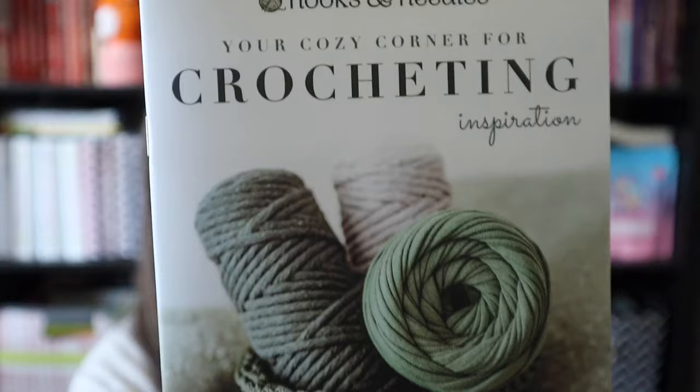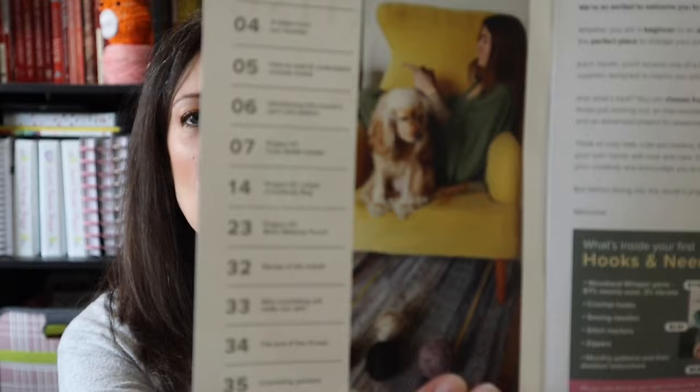It says 'your cozy corner for crocheting.' The yarn on the cover is not the same yarn that's in the box — they probably just use the same one for all of their boxes. This is a pretty thick book with a lot of pages. There's a table of contents showing the projects. This is kind of like a miniature magazine. The three projects are a cozy bottle holder, an urban crossbody bag, and a boho makeup pouch. Inside your first box: Woodland Whisper Yarns — 97% merino wool, 3% viscose — crochet hooks, sewing needles, stitch markers, zippers, monthly patterns, and detailed instructions.